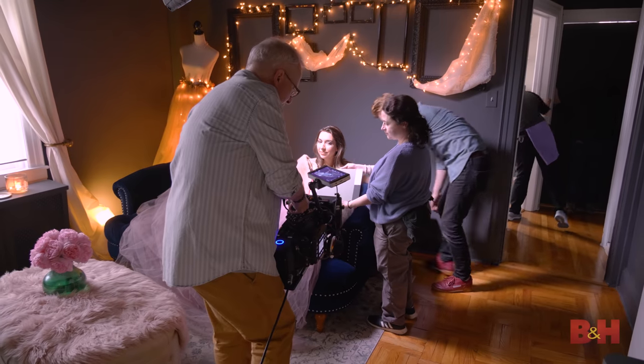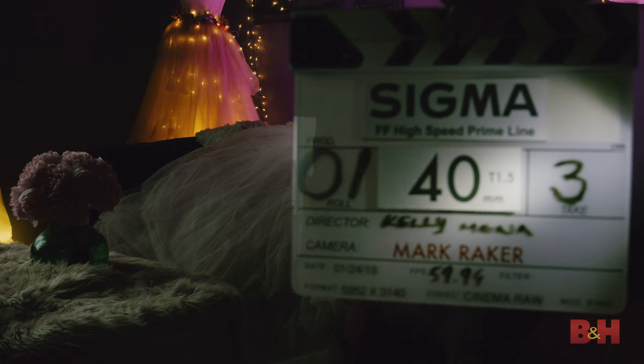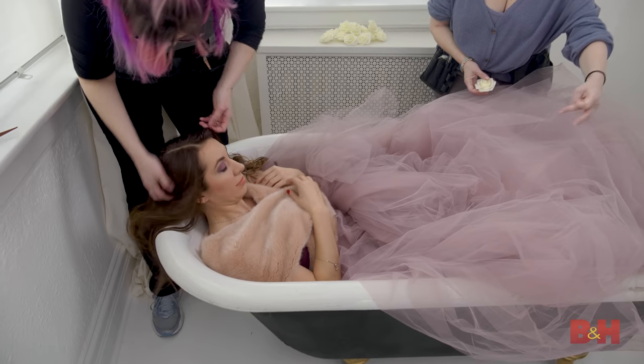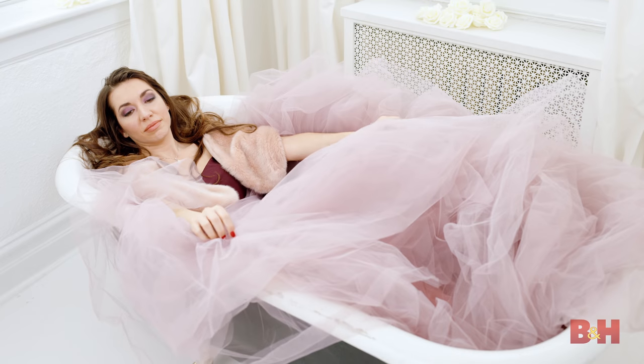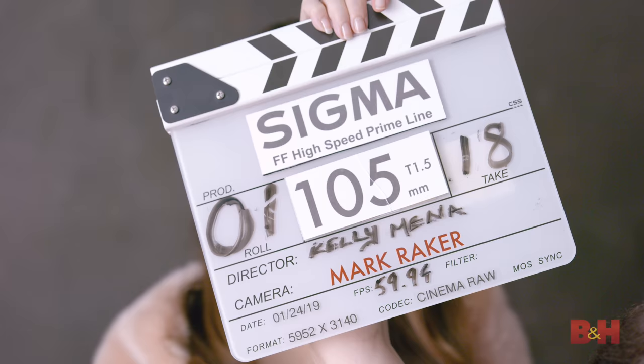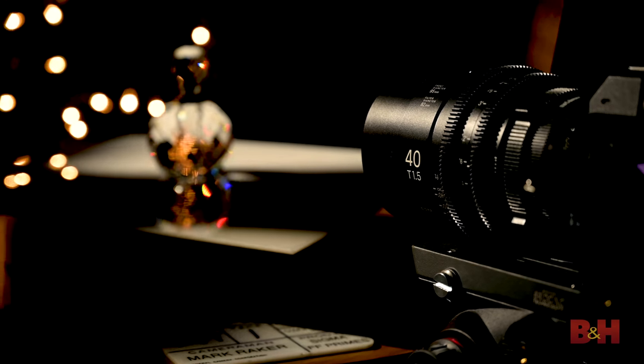We photographed four separate lighting situations: a high contrast, high saturation setup with our model on a sofa; a low contrast, low saturation setup with our model in a bathtub; a medium contrast, continuous tone situation against a gray wall; and a tabletop with many uncontrolled highlights.